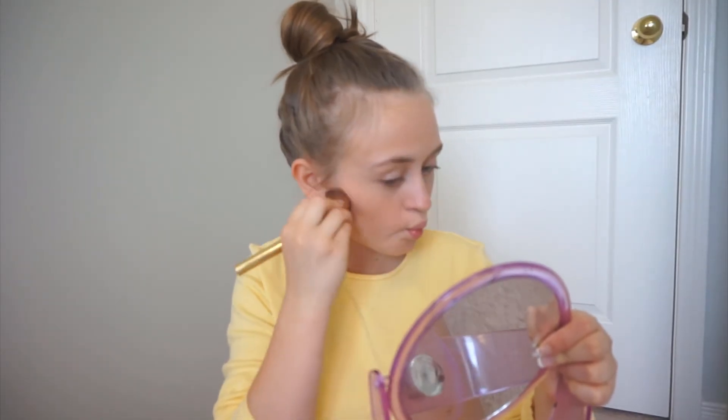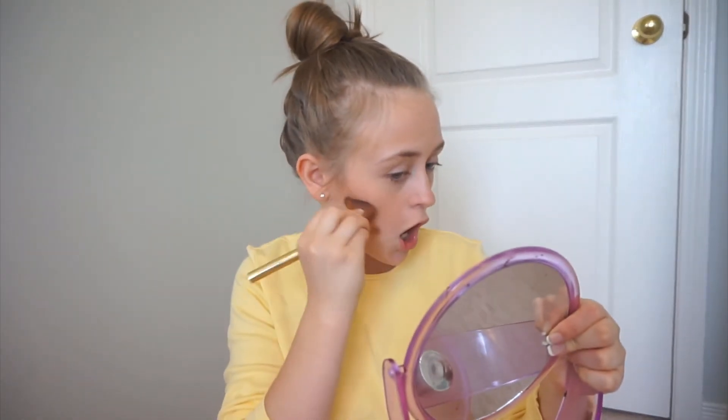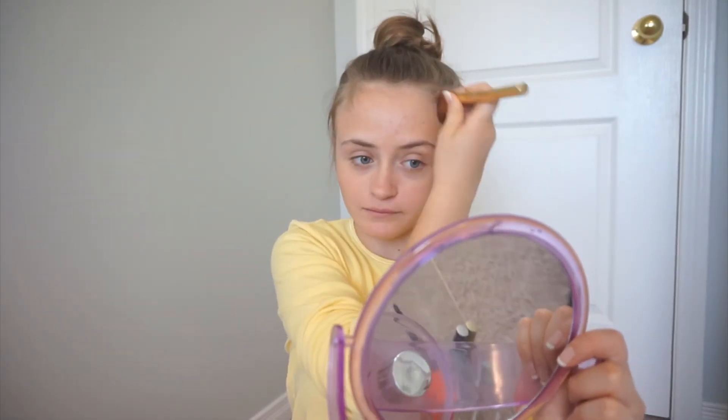The next thing I'm going to do is take my Benefit Hoola Bronzer, which I recently got and I love — like, a lot. I'm taking this fluffy brush from the Christian Siriano brush set. It's actually a blush brush, but I just like to use it for bronzer. Now I'm all done adding the bronzer. I really like it — I feel like it adds some more color to my face.